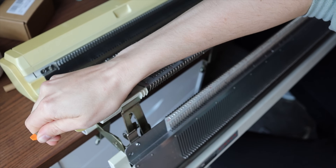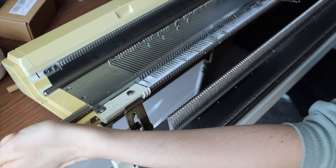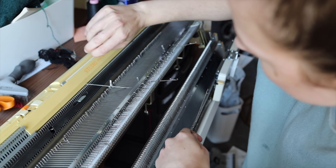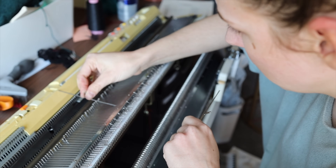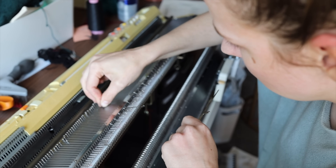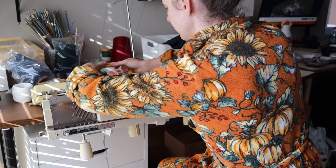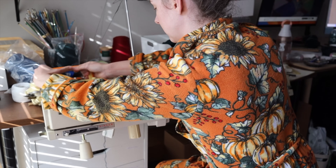With an older knitting machine in the condition mine's in, you have to be comfortable working with it. Here I'm removing the sponge bar to access the broken needles I need to remove — the sponge bar puts tension on the needles so it has to come out first. Once the broken needles are replaced with working ones, I cannibalize working needles from the ends of my machine, so I have fewer and fewer as time goes by. With the sponge bar back in place, I'm now knitting my third and final panel.